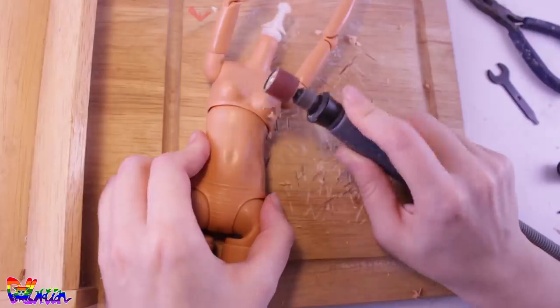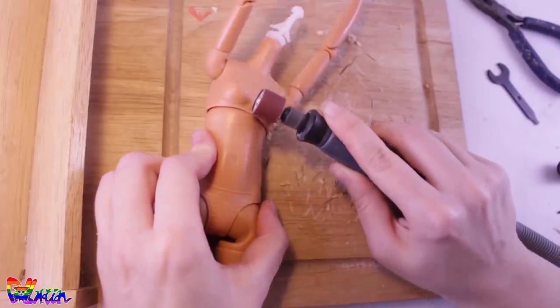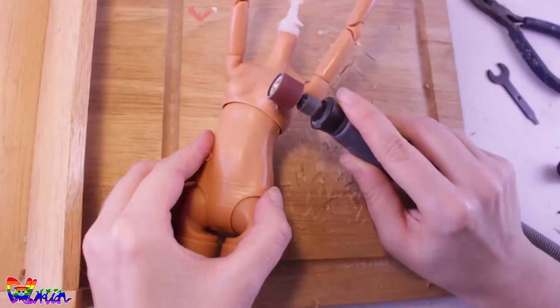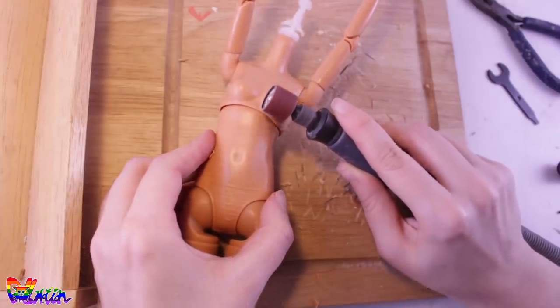I also envisioned Lizzie to have a flat chest, so I carefully sand down the plastic with my Dremel. You don't need to have breasts to be a real woman.